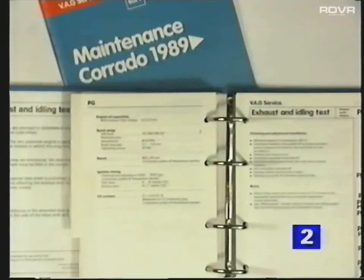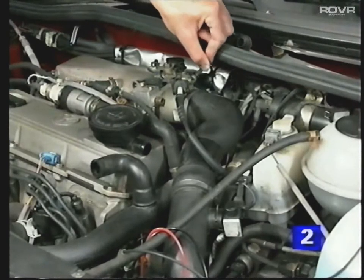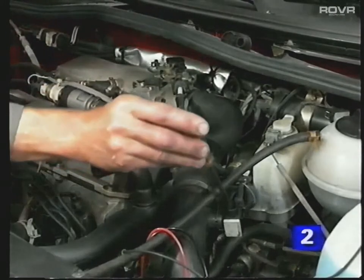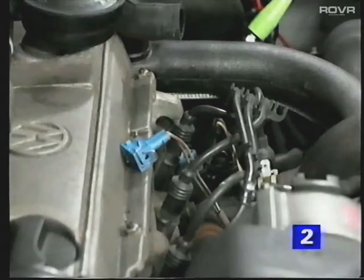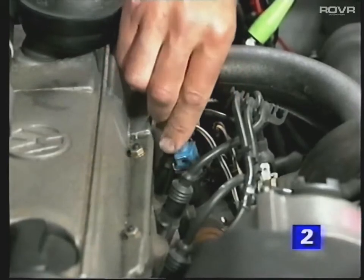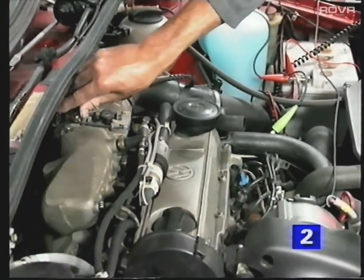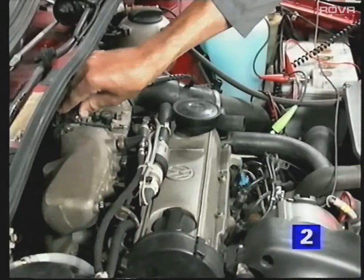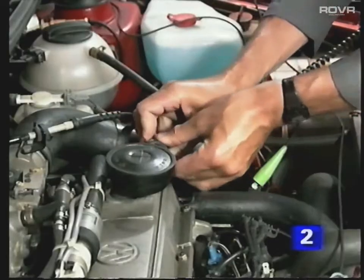Check the figures against those specified in the literature. Corrections can be made by turning the idle and CO screws alternately. Reconnect the temperature sender and again rev the engine three times to complete the adjustment procedure. And don't forget to refit the breather hose.